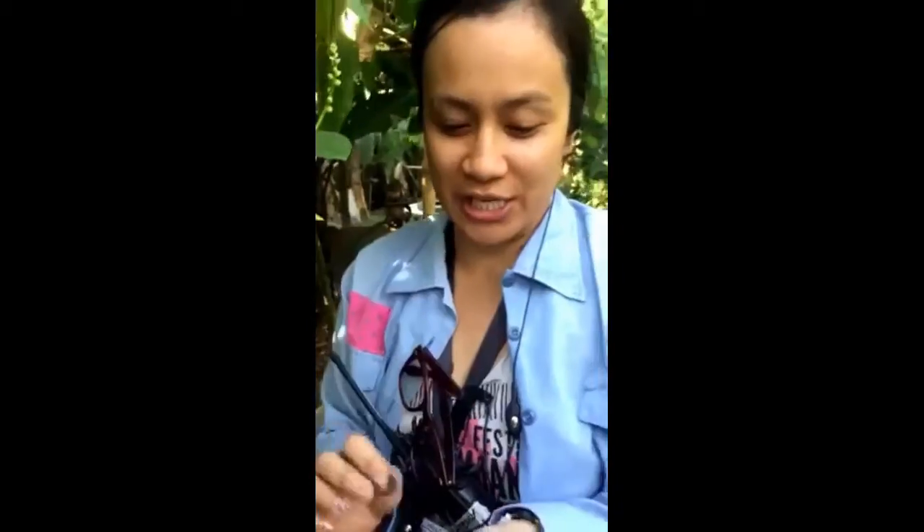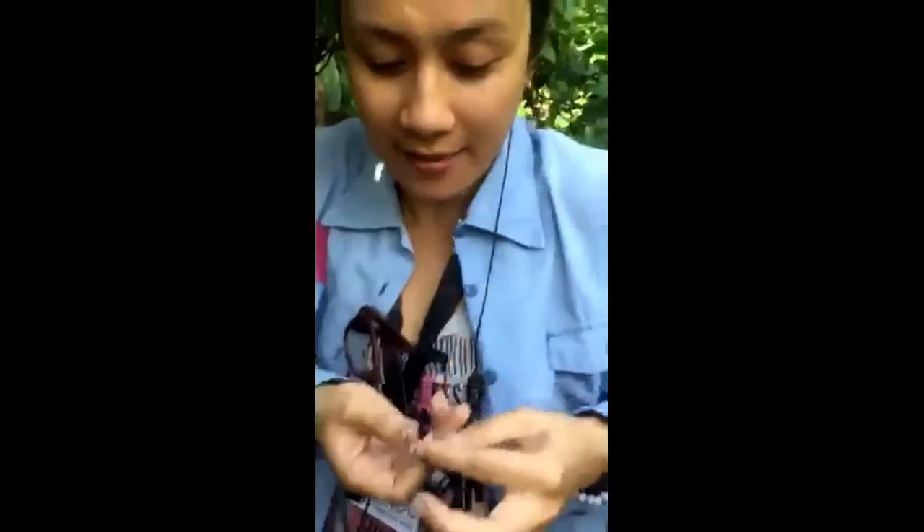And you have two options. You can put it here first and then like here. Or if you're in a hurry, you can like... Wait! Wait! I'm on the way out!